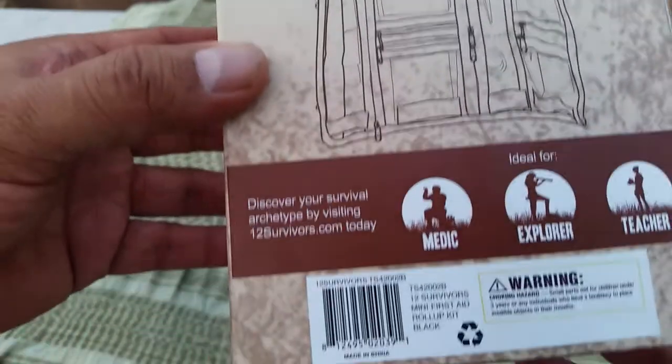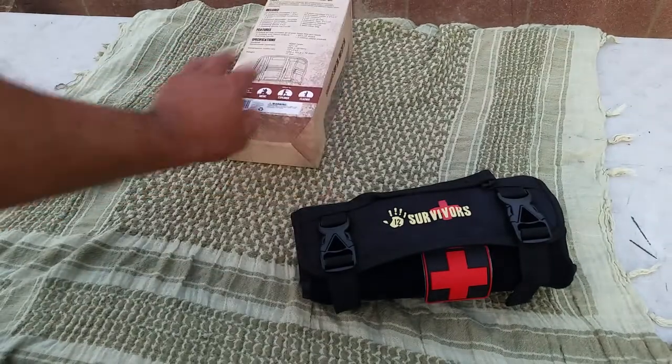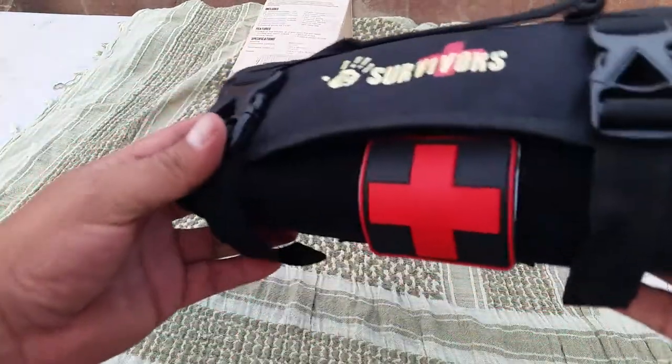The big brother is just a little bit longer. Anyway, let's get to the little roll-up kit.